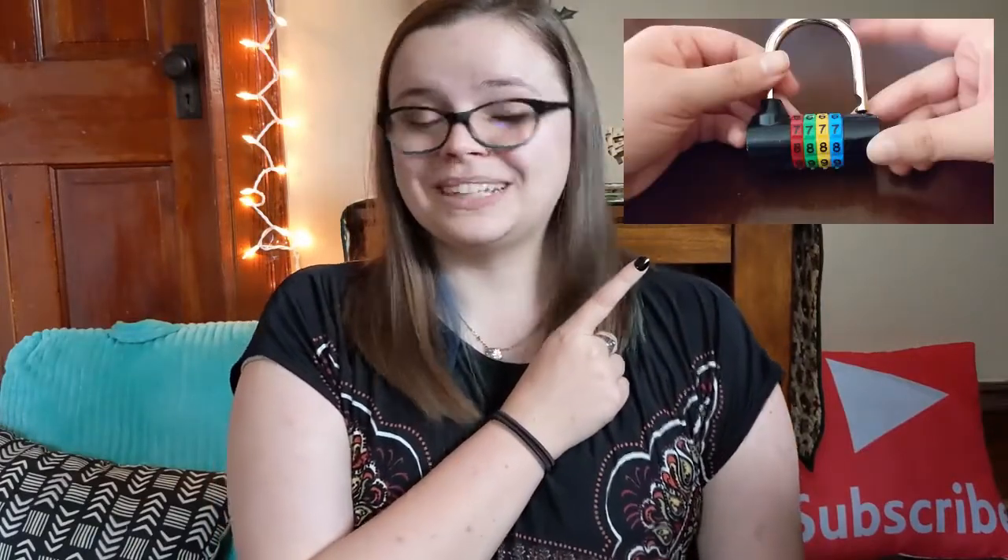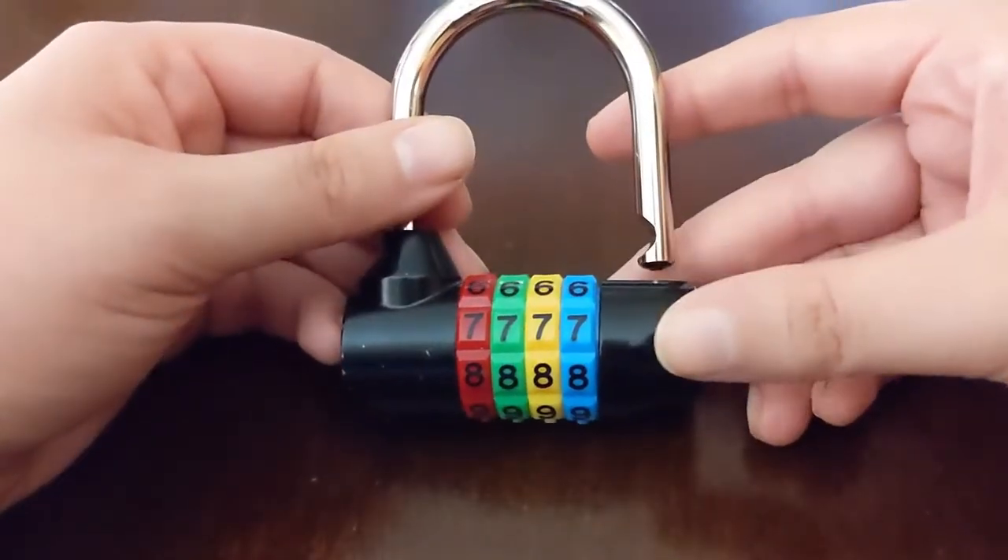Hi, welcome back to my channel. My name is Amy and I'm with Fisher Hunts, the Midwest mobile escape room. Today I'm going to be showing you how to reset one of those locks, so let's get started.